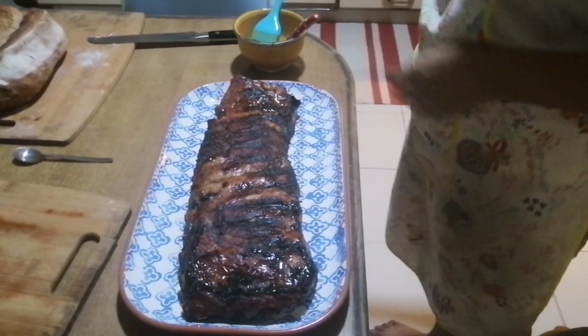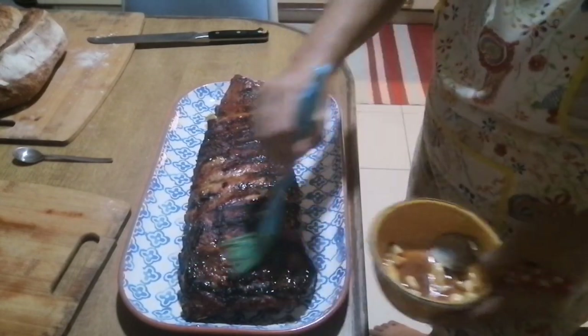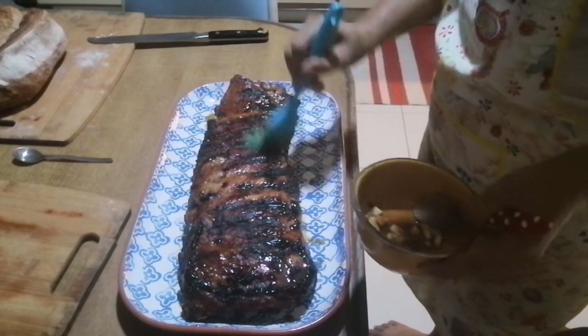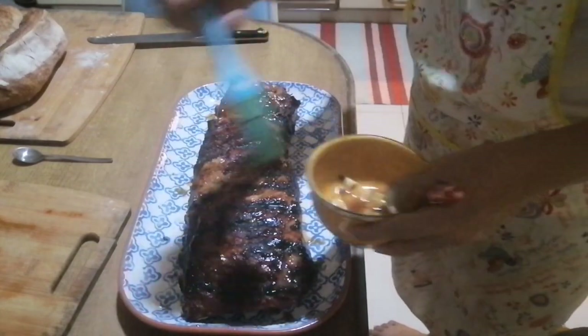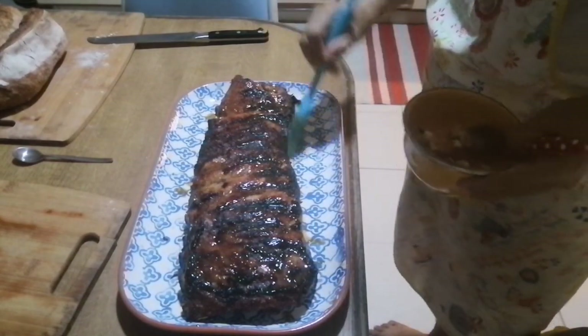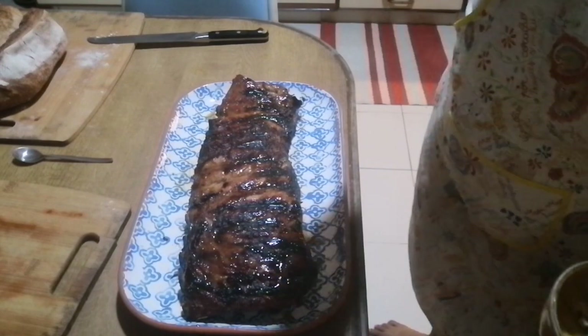We're going to fully cook — it's full now, so we're going to put it on medium heat. This is now our barbecue, yummy and tender. This is our barbecue — we love a barbecue.